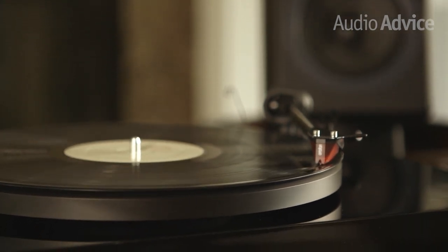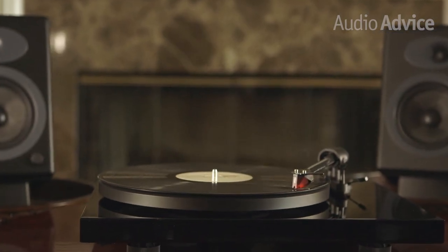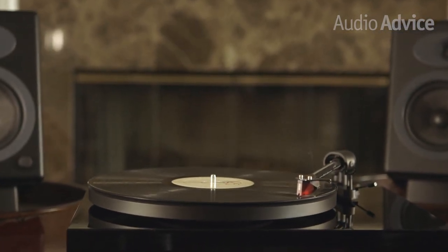We tested the turntable with a Pro-Ject Phono Box E and a pair of Audioengine A5 Plus speakers. This is an awesome starter system for anyone looking to get into vinyl.